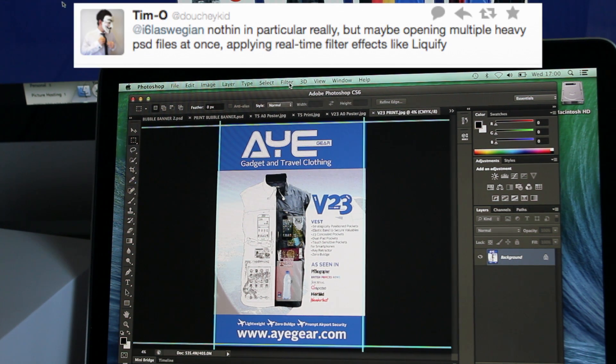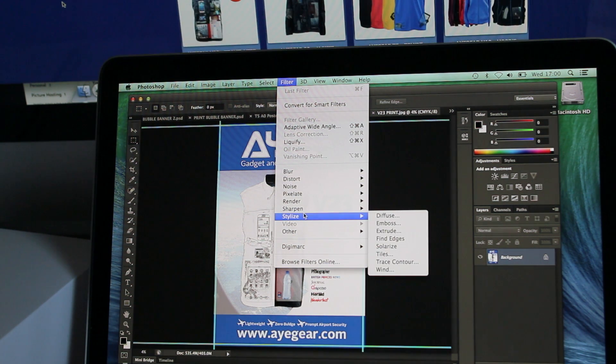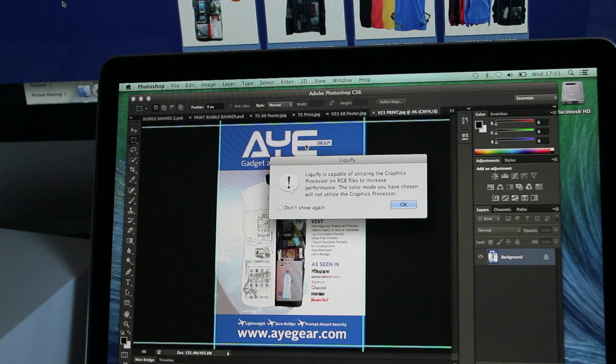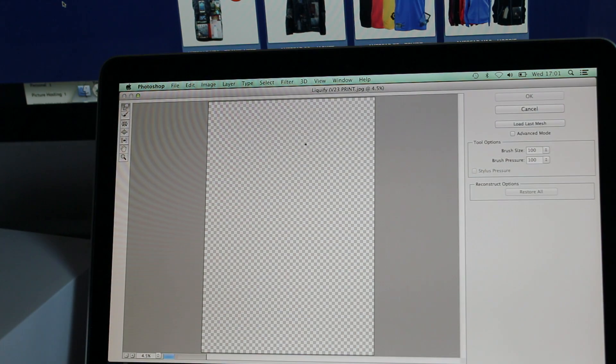Tim asked if I could apply some filters to this. Let me find the one he wanted me to go over — Tim wanted me to go over Liquify. Let's see. Okay. Beach ball. Wahey.